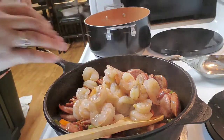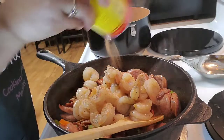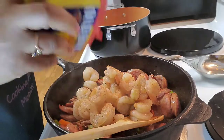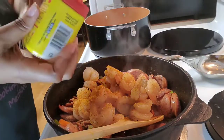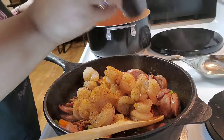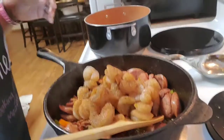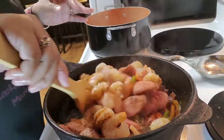I'm gonna take my Slap Ya Mama Cajun seasoning — this is where I start seasoning, because my sausage and bacon were both already full of flavor and didn't need it. Then I'm adding my Old Bay, and then some black pepper. So the three things I used were Slap Ya Mama Cajun seasoning, Old Bay seafood seasoning, and black pepper. I like my pepper, as you can see!